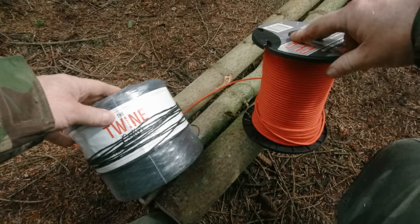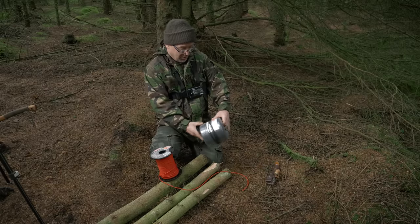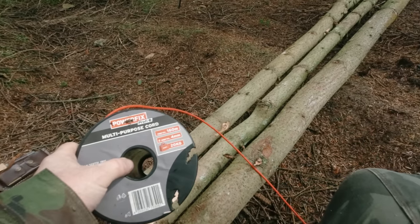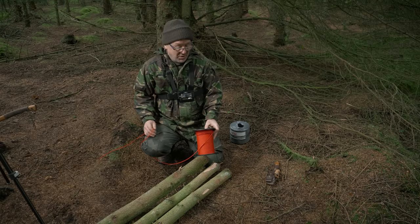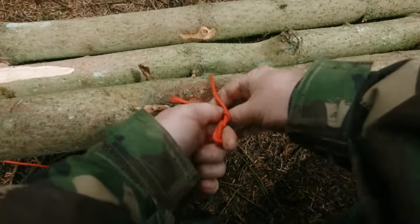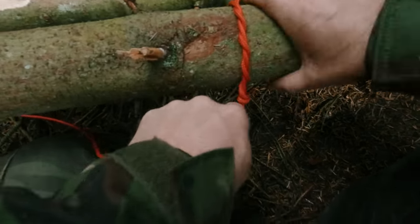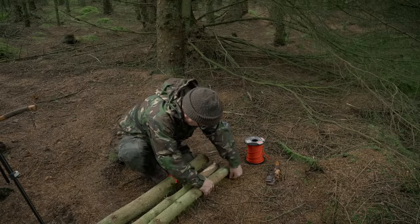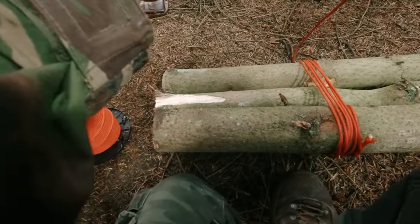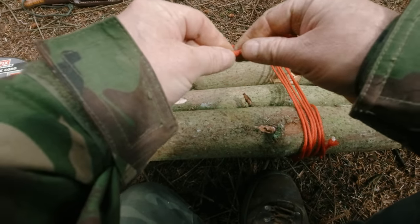I'm going to make a tripod lashing. I've got two different types of twine - I've got this polypropylene stuff, it's about one and a half millimetres thick, but for the tripod I'm going to need something a little bit thicker. I've got this general purpose stuff with a 20kg breaking strain, it'll do fine for a tripod lashing. I'll start off with a timber hitch. I've wrapped this around five times - the four millimetre cordage is better than the one and a half millimetre polypropylene. It's got some grip, it's got a braid around it.